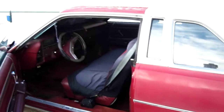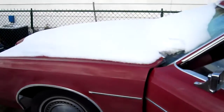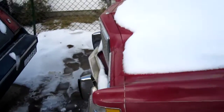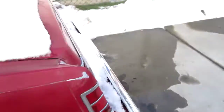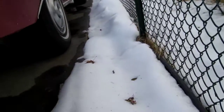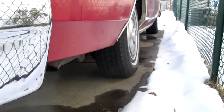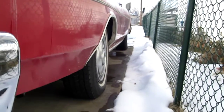Even the dome light works in the wet. Of course it still has a stock exhaust on it, which is why it's so damn quiet. That'll soon be replaced with a nice exhaust — just free flowing — get rid of this restrictive exhaust system.